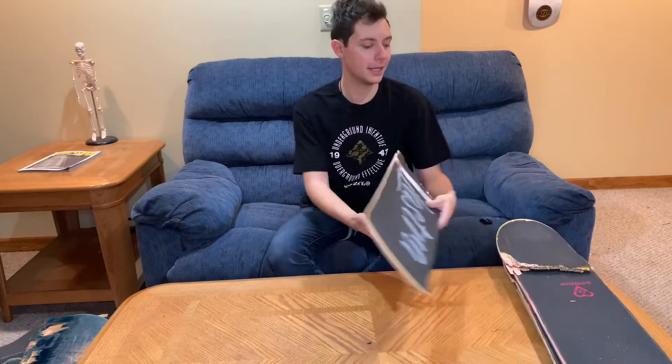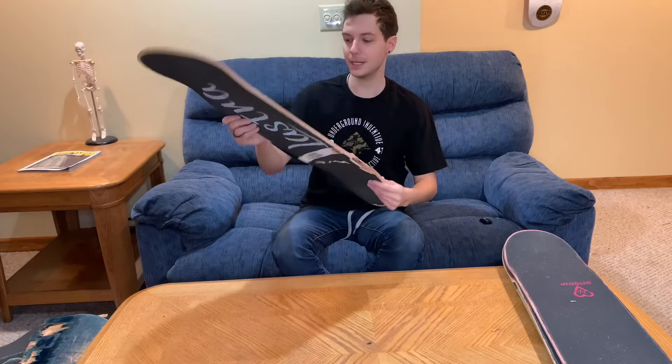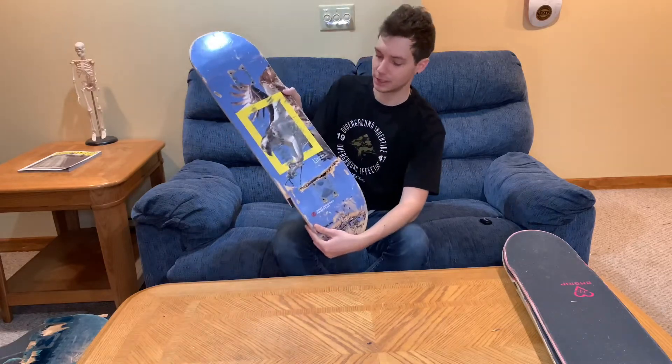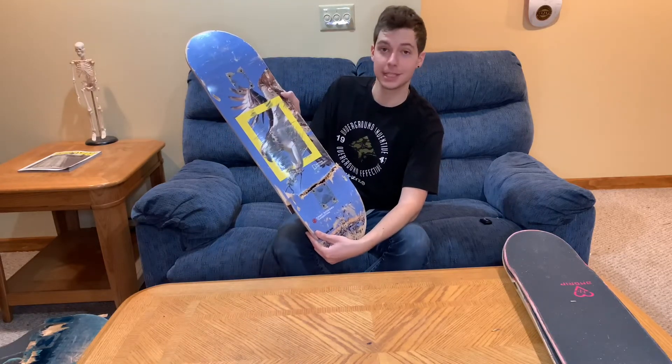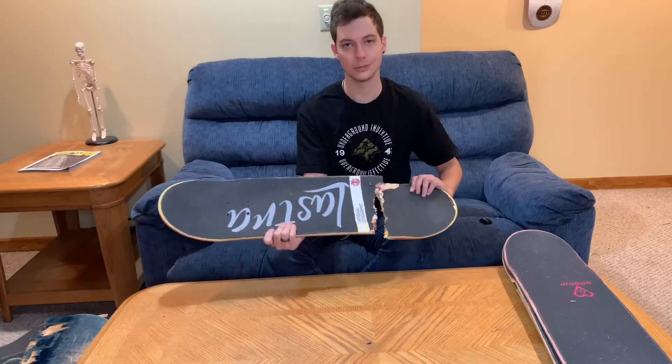The next board coming in is an Element National Geographic board with Carlos Lastra's Pro Flick Grip Tape that he gave me — so that's super cool. This one also snapped on a heelflip, but the graphic was totally cool and the grip tape was even cooler.